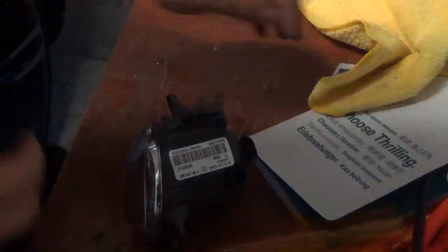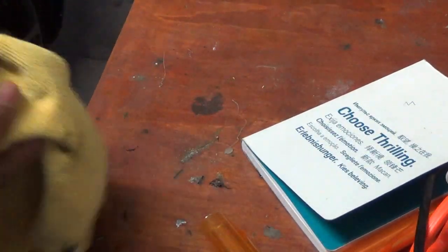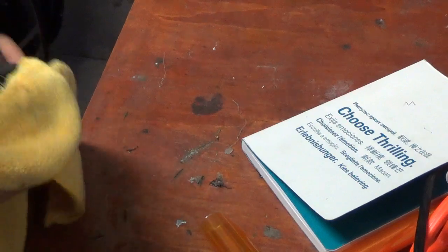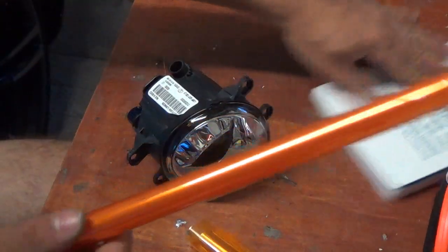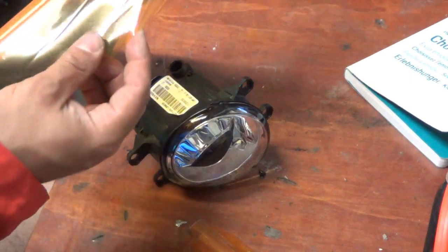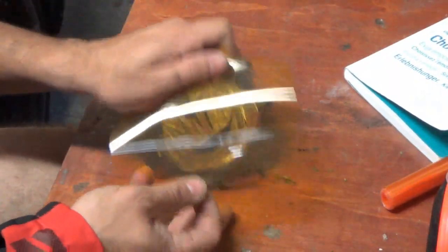With the light assembly out, it's very easy to install the vinyl piece. Just clean it off good. This vinyl is from Amazon — it was $8 for the whole thing, and it's one foot by five foot, which is a lot. I already cut my piece to size.